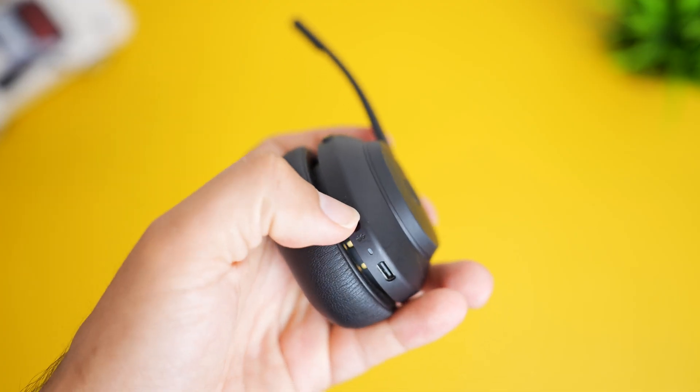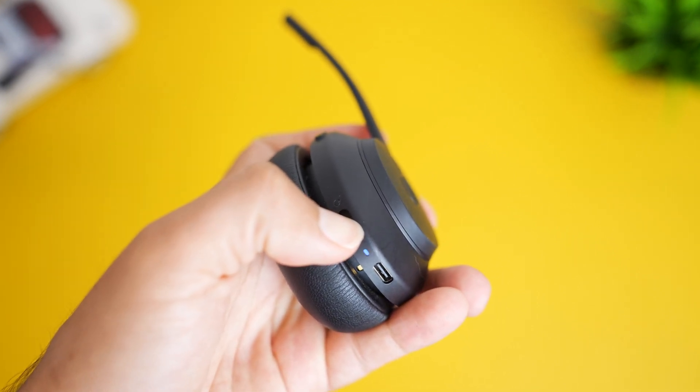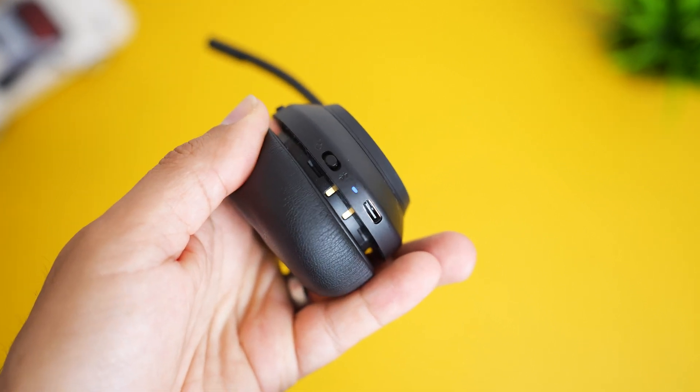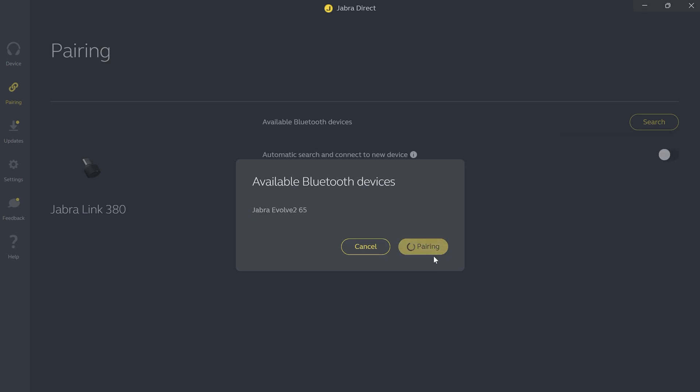Now put the Jabra headset in pairing mode by pressing the power button down towards the Bluetooth icon for about three to five seconds until you see the LED light start to flash on the headset. Now go back to the computer on the Jabra Direct software and go ahead and hit search in order to find the Jabra headset and select it to connect.